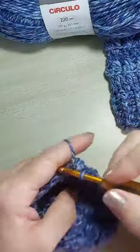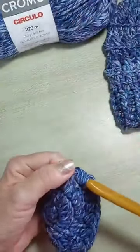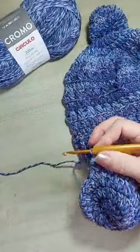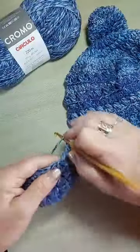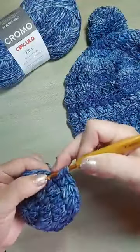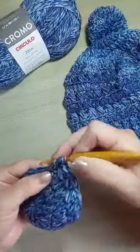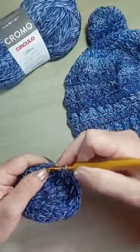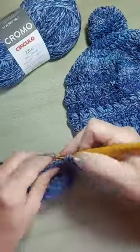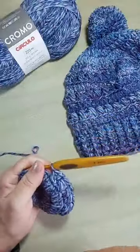Deixa eu só terminar essa carreira — pula um ponto alto. Bem gostoso trabalhar com ele. Ali no meu gorro, eu usei um novelo só e sobra — tudo isso que eu tô fazendo na aula é sobra do novelo do gorro. É um rendimento bem bacana. Meu casaco eu fiz usando combinação do fio cromo com fio nuvem, que é liso. E eu usei apenas três novelos do cromo pra fazer os detalhes no meu casaco.